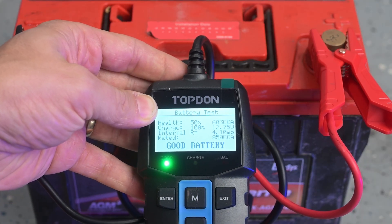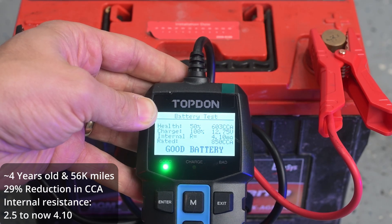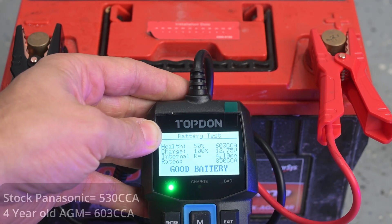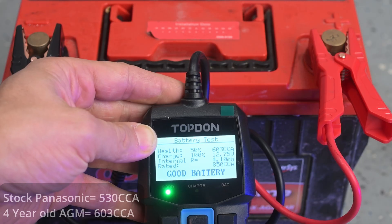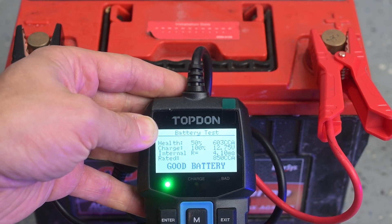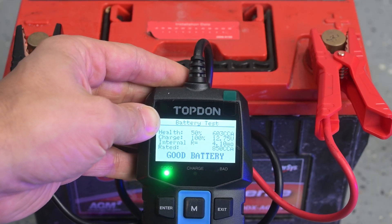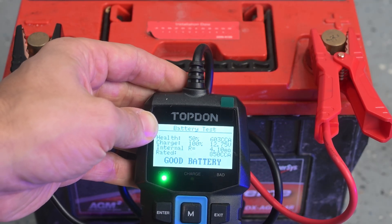We're at 603 cold cranking amps. It says it's at 100% charge because we're at 12.75 volts. Internal resistance is 4.1. It says the health is at 50% for this battery. The cold cranking amps are still higher than our stock 4Runner Panasonic battery. The vehicle turns over and starts right up, but it is saying the health is at about 50%. It does come in as a good battery though — still good to go for quite some time. By going with this battery you definitely get some wiggle room as it wears out, since you start off with a much better battery.